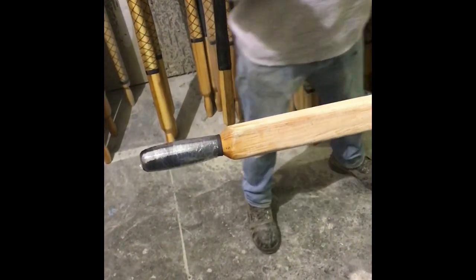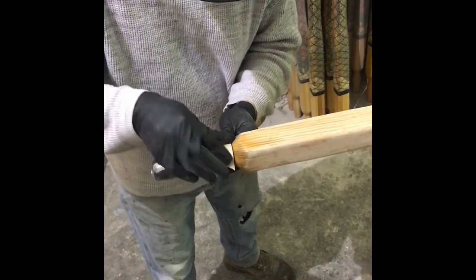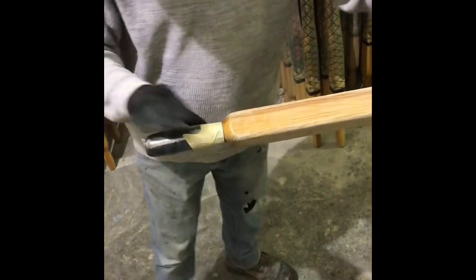Before covering up the oar grip, it's a good idea to inspect it. If the oar grip has damage, it's better to replace the oar grip at this time so you can varnish the entire wooden handle.